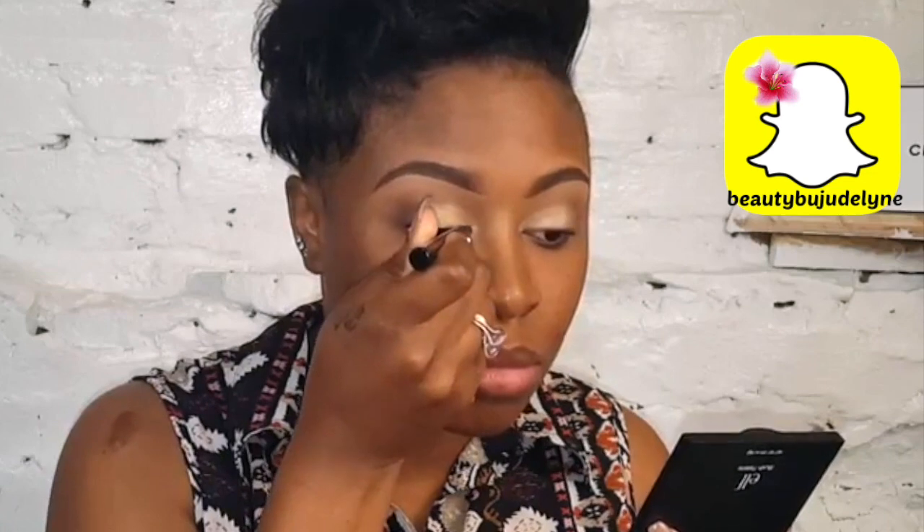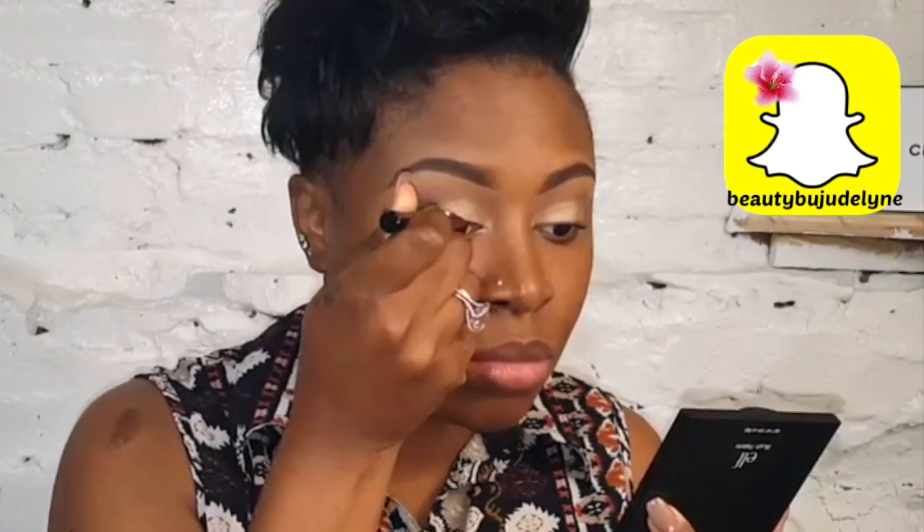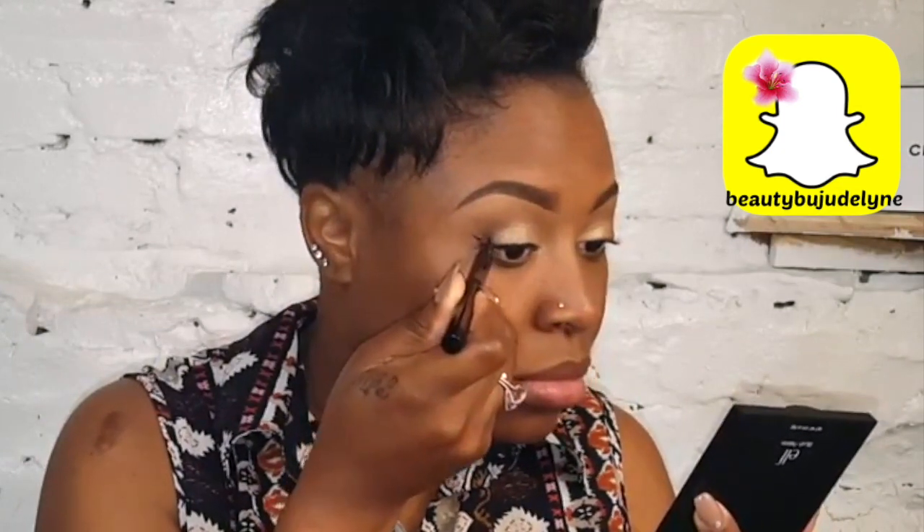Following that, I grab a nice champagne color and deposit it right on my lid using a flat shadow brush, using a patting motion so it goes on really nicely. Then I blend all the colors together to get a nice, even finished look. Now it is time to line my lash line.